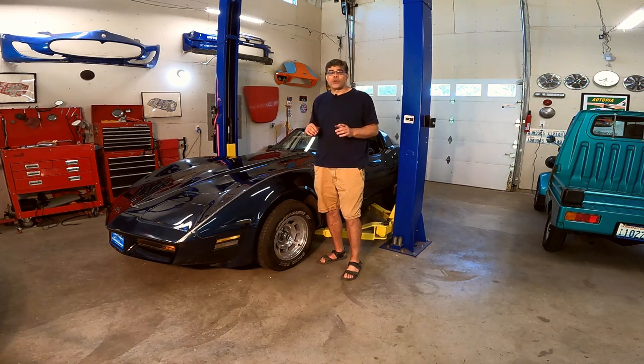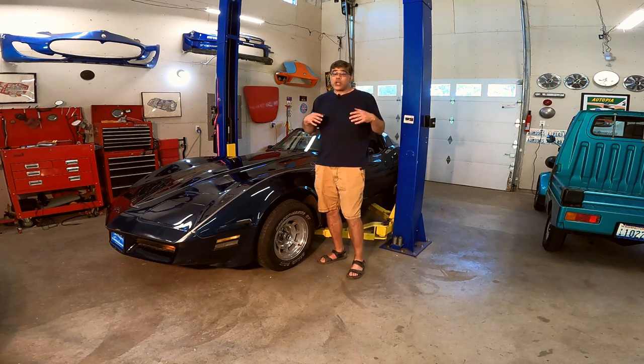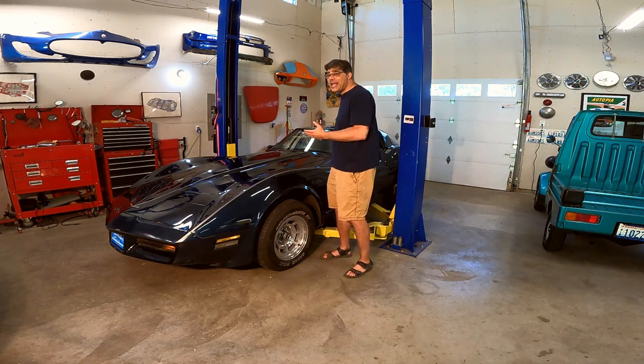81 is the last year of the carbureted cars, so in 82 they went to the Crossfire Fuel Injection. But this one, it's beautiful — it's the dark blue metallic.